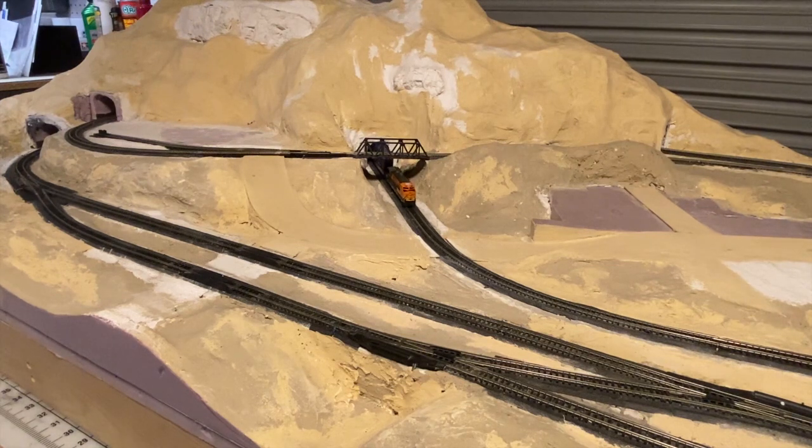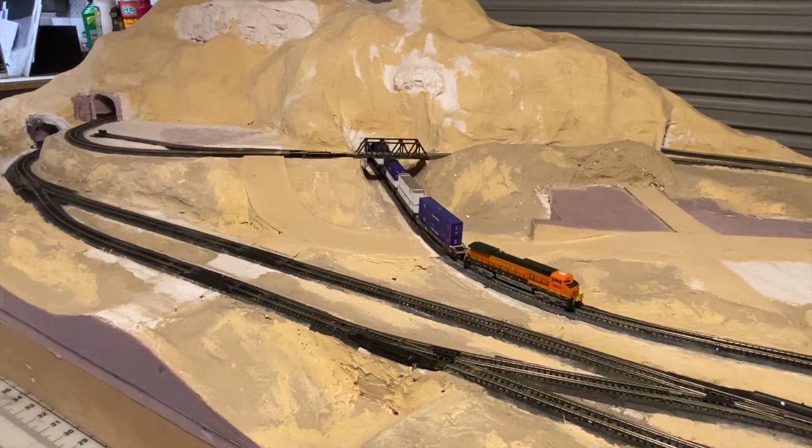And that's what's good about the Kato engines and their motors. Their motors are five-pole motors and they're balanced, so the train can creep really, really slow. I think I'm at 13% based on RocRail.